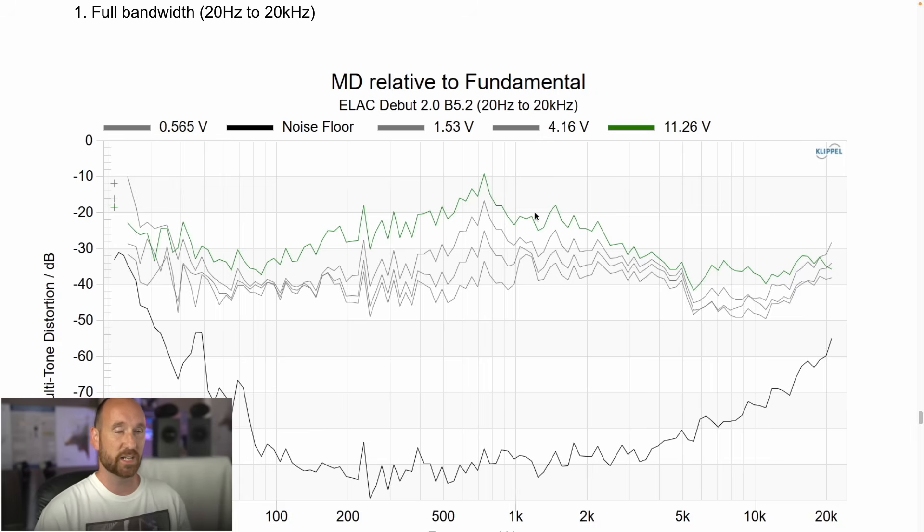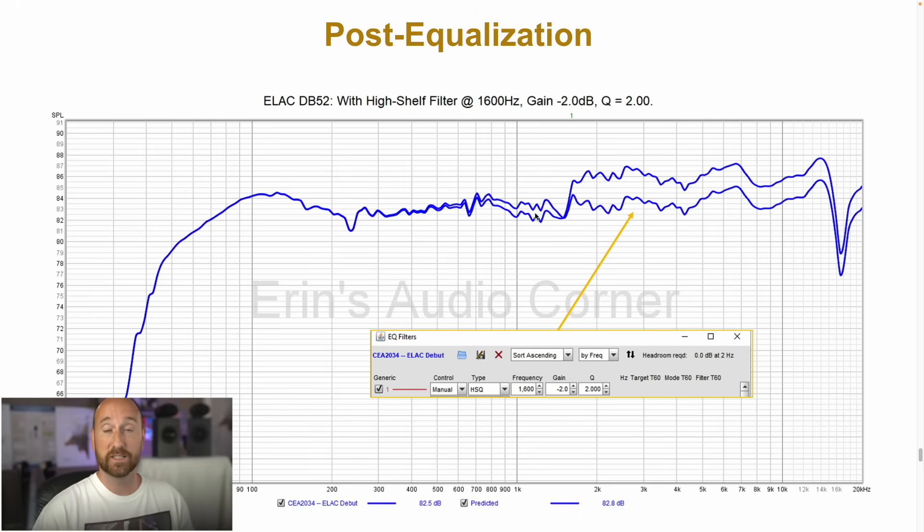I expect that most people using this speaker will be sensible about output volume and probably also use a subwoofer. For fun, I did apply some post equalization — I took the raw response, used a miniDSP, and applied one single band of equalization using a high shelf filter at 1600 Hz, -2 dB, with a Q of about 2. You can see it makes the response much more linear with just a single band of EQ.